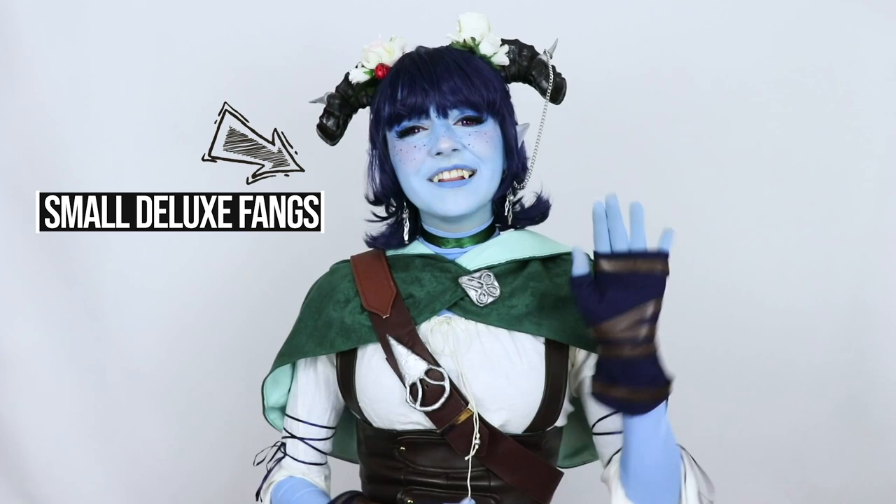Hi, friends! I have been using Scarecrow brand vampire fangs for my Jester cosplay since the very beginning, and that's why I was so excited when Scarecrow approached me to do a sponsored video, because I already absolutely love this product, and I have been recommending it for a year now.